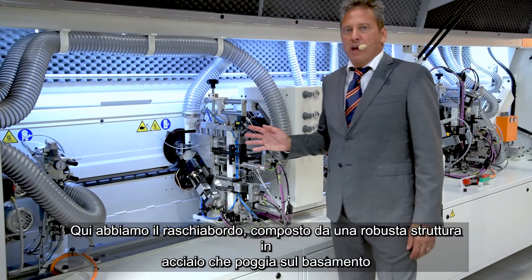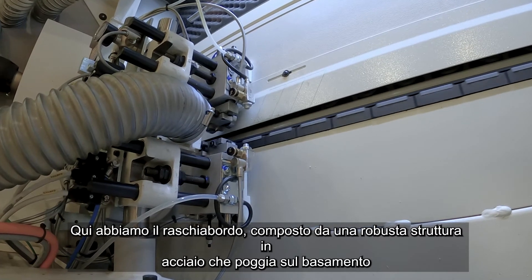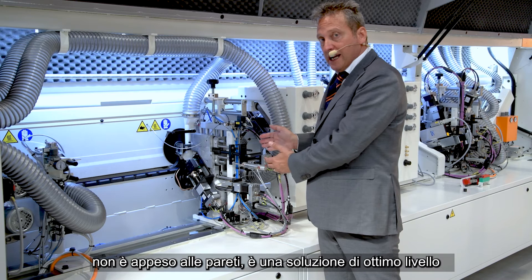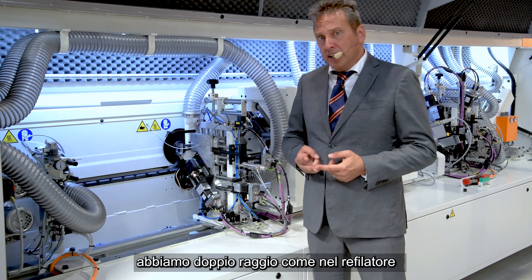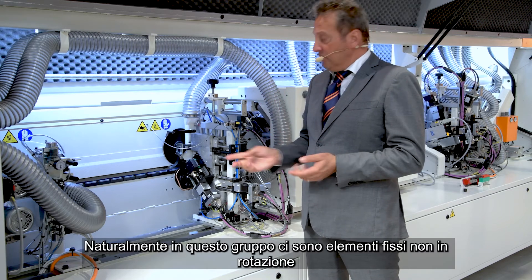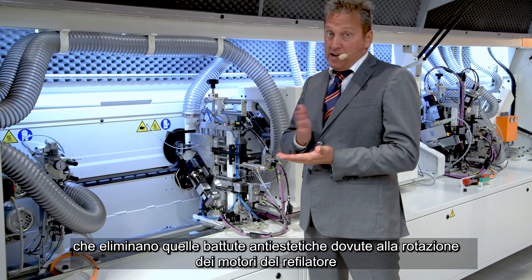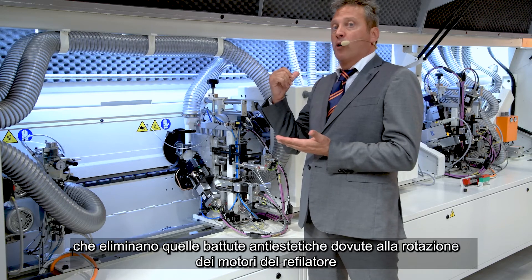In this case, we have a scraper. Our scraper's solid structure is not hanging on the bridge in two different groups — it has one unique solid structure. Here we have a double radius, the same radius as on the trimming unit. In this case it is not a rotating element but a fixed element, and in this way we can remove all those anti-static lines caused by the vibration of the motors before.